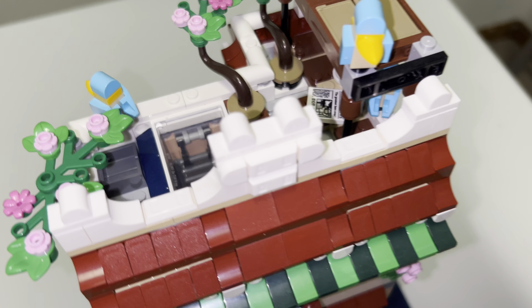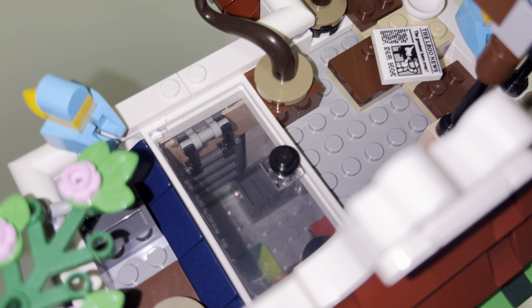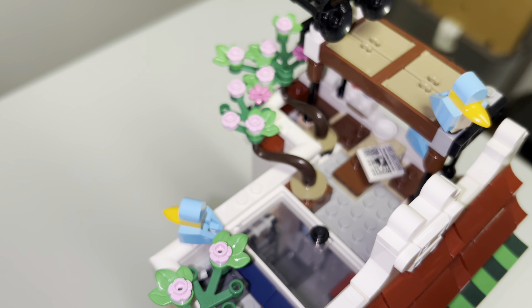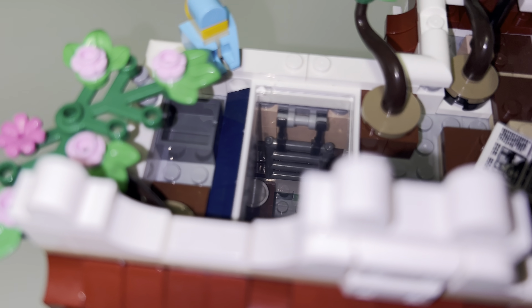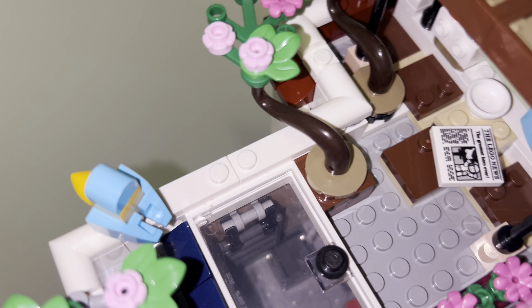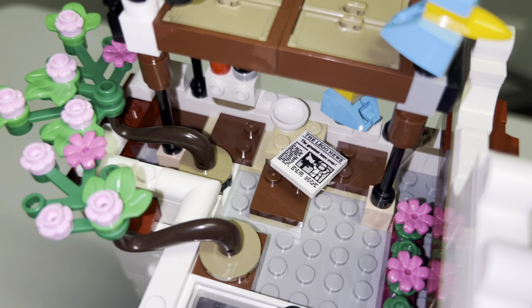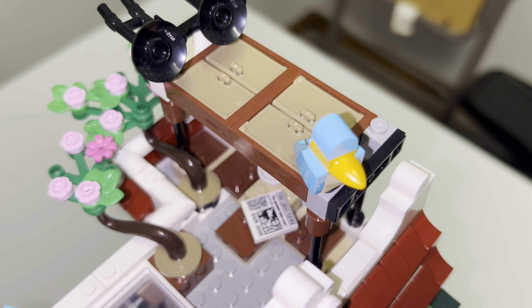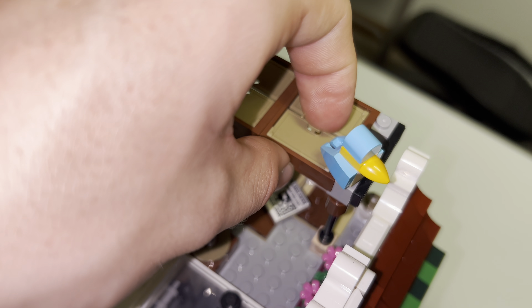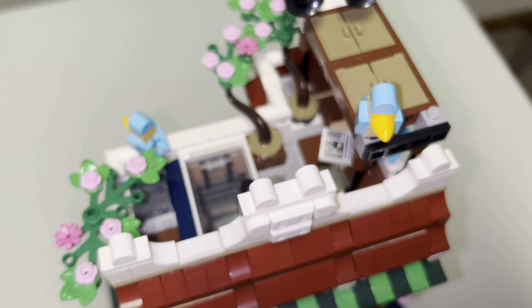Finally, the roof — you get up by climbing the ladder and going through the door. Right when you come up you can see trees, some plants, and several bluebirds. There's a sink if you want to wash up, and some seating with paper and a bowl on the table, plus what I think is supposed to be a radio. There's also a sun covering that you can open up if you want some sunshine.